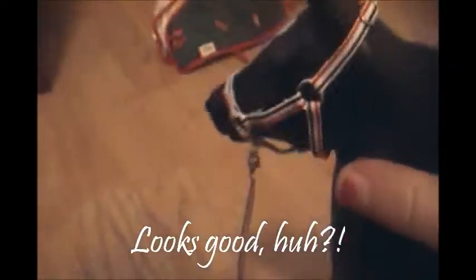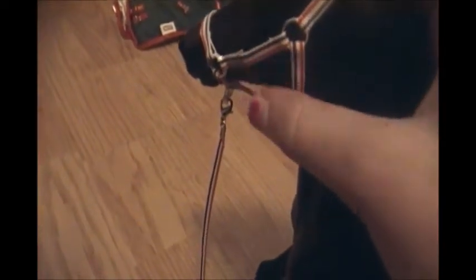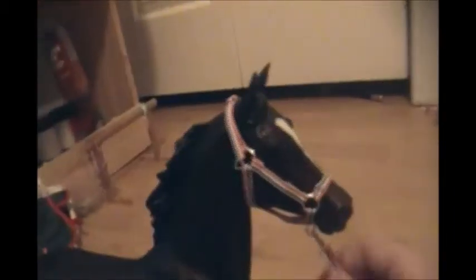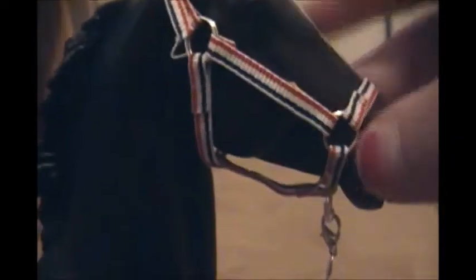Hey guys, it's me, 365fours. Just some updates — I just made my second attempt at making a halter and I did some new additions. This was actually my last one, I have to get more. I made this red, white, and blue halter for Zenyatta — it's probably going to be for other horses too. I just modeled it on and I think it looks really, really good. You can hardly see any of the blue marks except for some places.